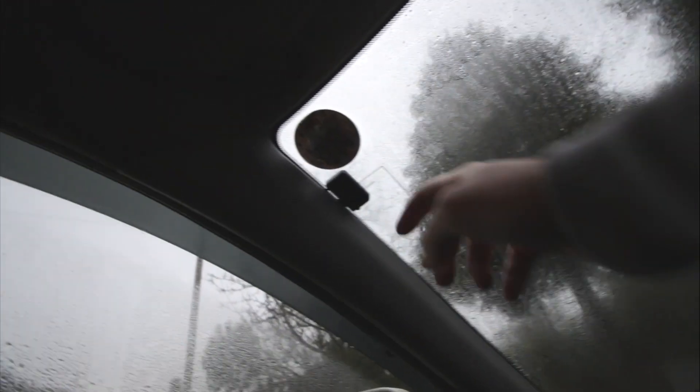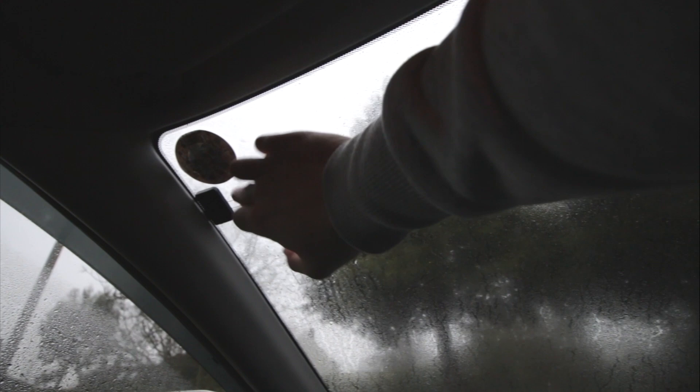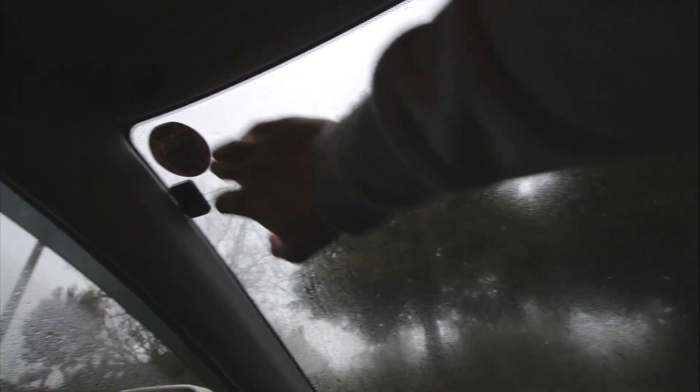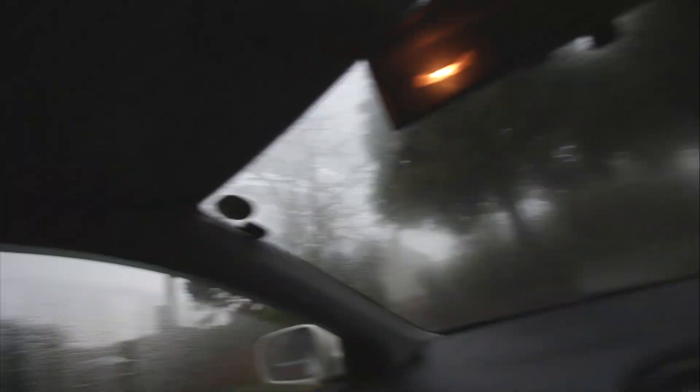Do you see that? Oh, it's so condensated up in there. Look at this — it's like water everywhere from the moisture. That's rank. I need to get a dehumidifier.